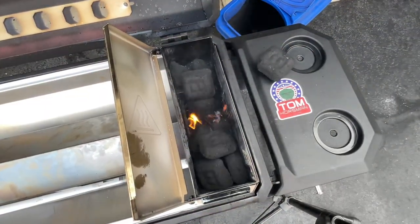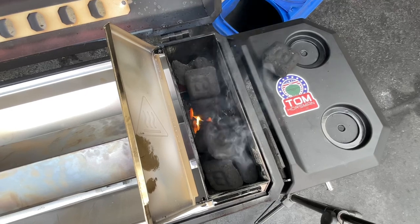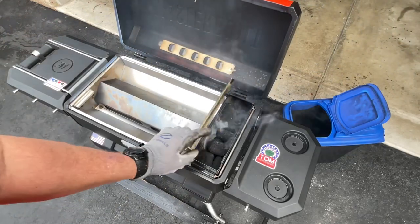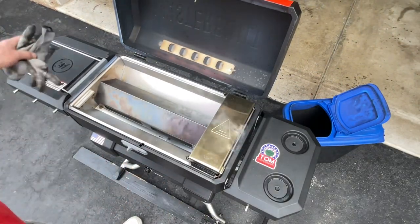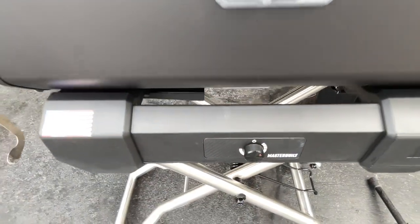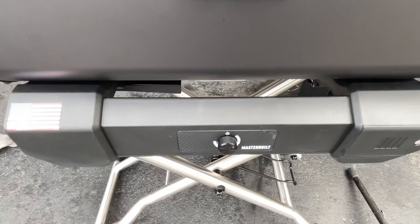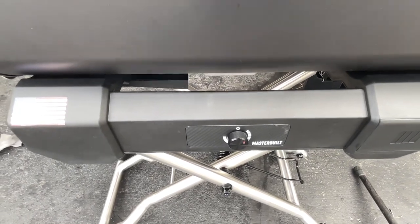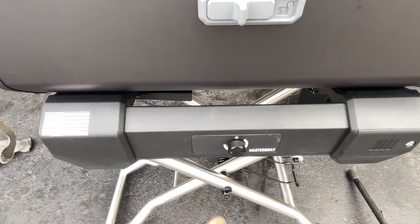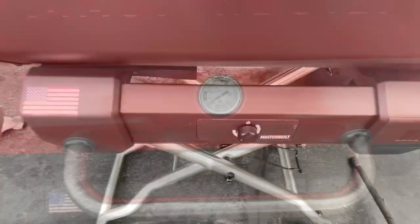Give it about five minutes to get going. If you don't want to use a starter cube you can just use a torch to get a couple of coals going. Once the charcoal is started — about five minutes — you turn the fan on. You can hear it running and see the smoke pouring out. The fan is a one-speed fan hooked up to a thermostat. They say to turn it all the way up, then when your lid temp hits your target — say 225°F — you turn the dial down until the fan shuts off.